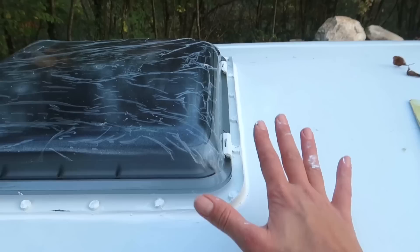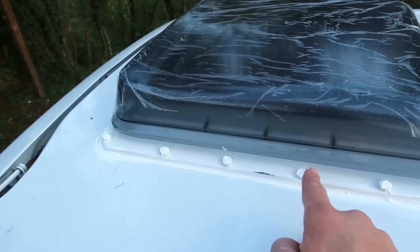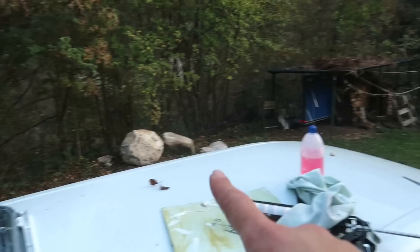The roof vent is all sealed in. I have sealed all of the screw heads as well just to make sure no water can sneak in. Now I'm going to put a cardboard box on top of it just because there are a lot of leaves floating around and I don't want them to be embedded in my silicone. And then I'm just going to let it cure until tomorrow.